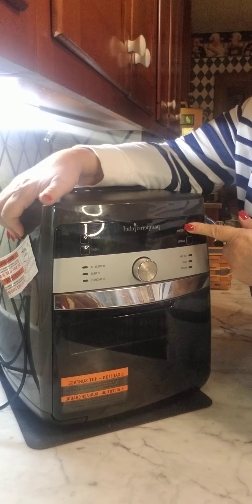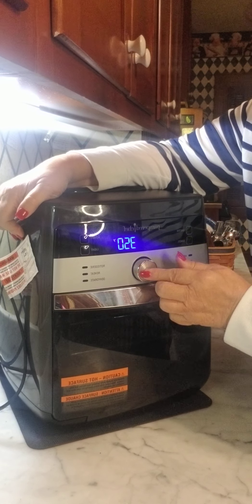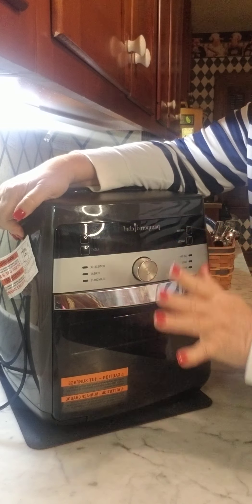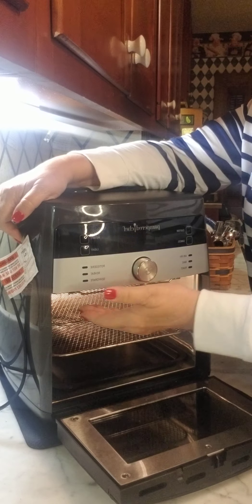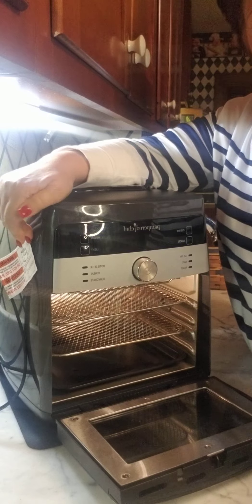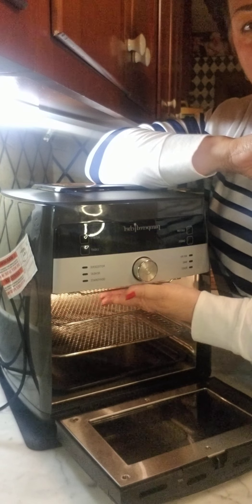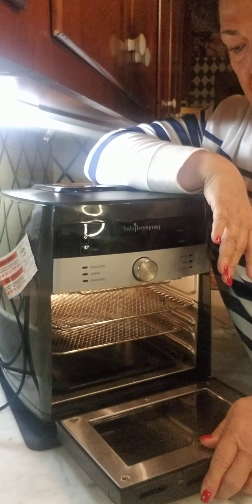If I want to set it for something else, say I want to bake at 250 degrees, I can set my time, set my temperature, move it up or down, and it's good to go. There's a fan up here on the top — think of it as a convection oven. All it does is circulate the food so everything browns from the top. There is no heating element on the bottom.